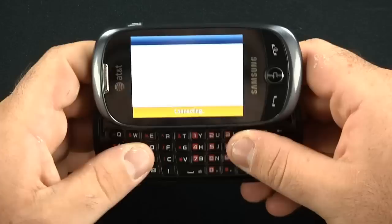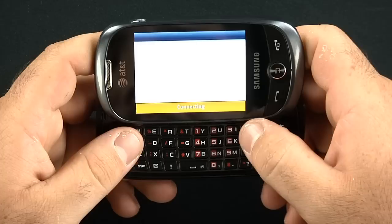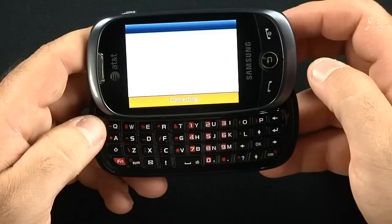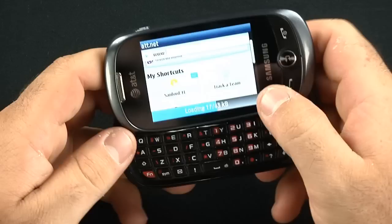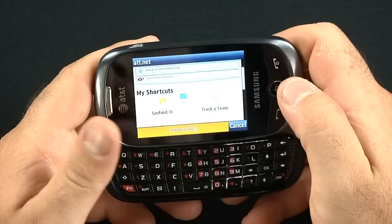Here's your web browser. It's connecting — should be going to AT&T.net. It does take a while. We'll go to cellphonetrack.com. The physical keypad worked quite well for typing URLs. You have a dedicated dot-com key down at the bottom, and an OK key in the center.